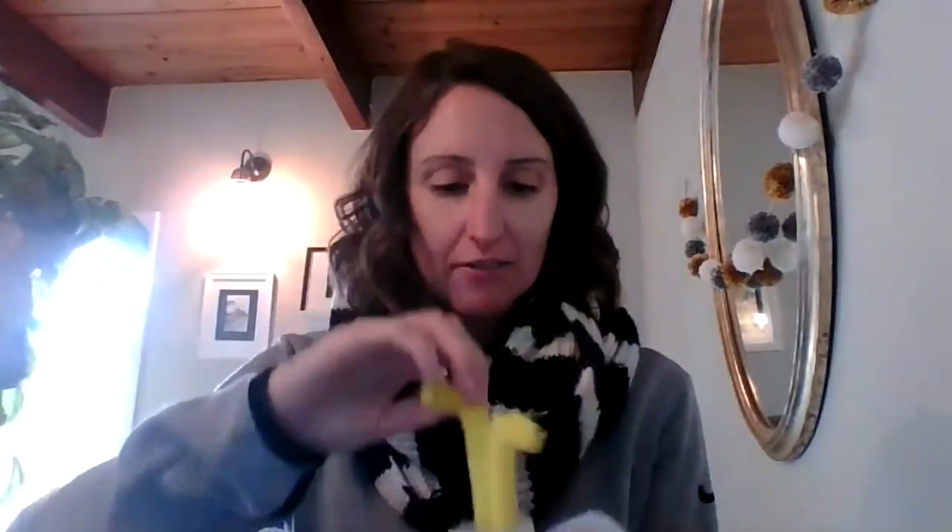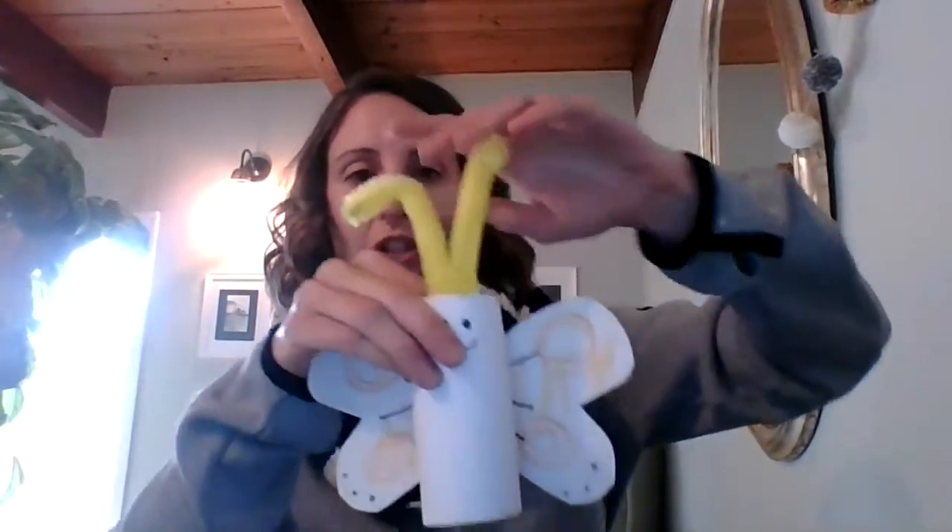I'm going to give my caterpillar some antennae. Here's my antennae — I'm going to bend them a little bit. I like to have them curl just a little bit. What do you think? It looks just like the Pete the Cat butterfly, right? It went from being a caterpillar to a beautiful monarch butterfly who flew away.